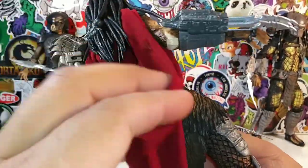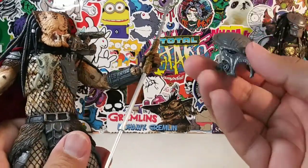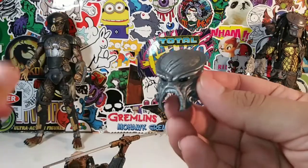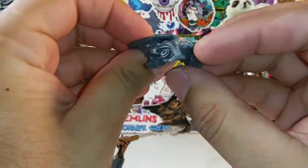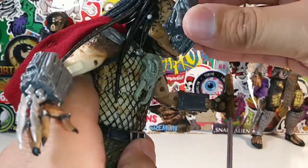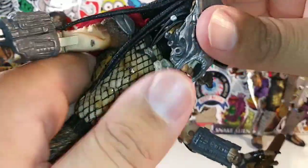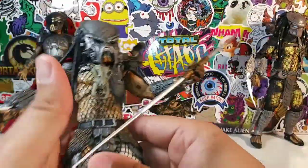I really, really like this Ahab Predator - it's a different take on him. Here is the mask, right here. Very detailed mask. There is some red inside the eyes, but you probably can't see it. Let's see how well this mask goes on. It stays on there nicely.